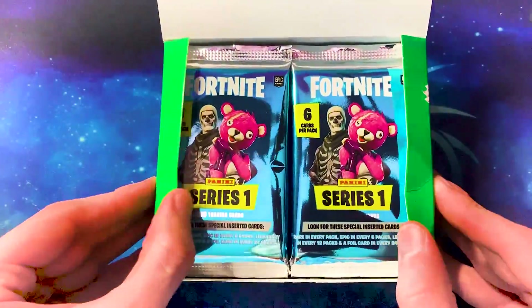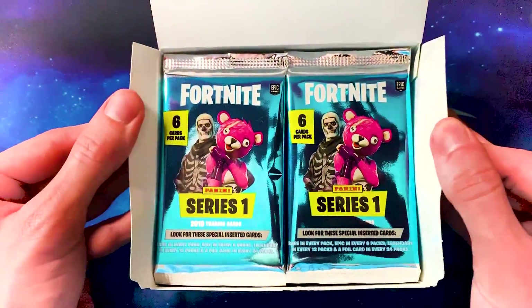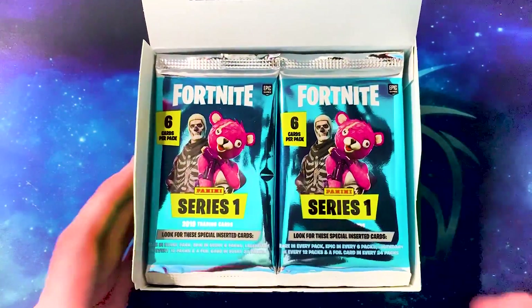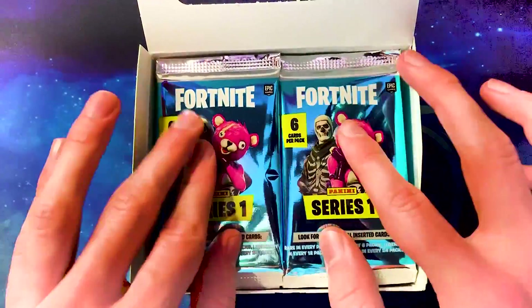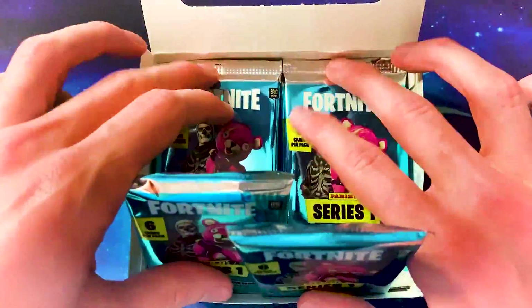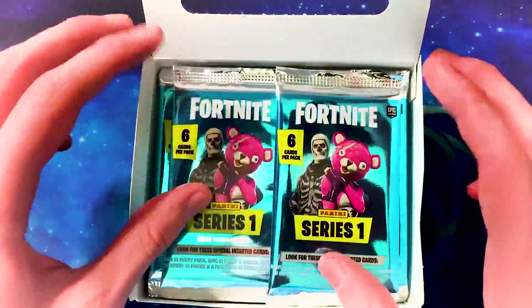I've never actually bought — I mean, I'm a huge collector. I love Pokémon cards. I've collected them since I was very young. I love collecting cards, but I've never had just a full box like this with all these packets in it. Look at all these packets — 24 of them. We're going to open them all up.